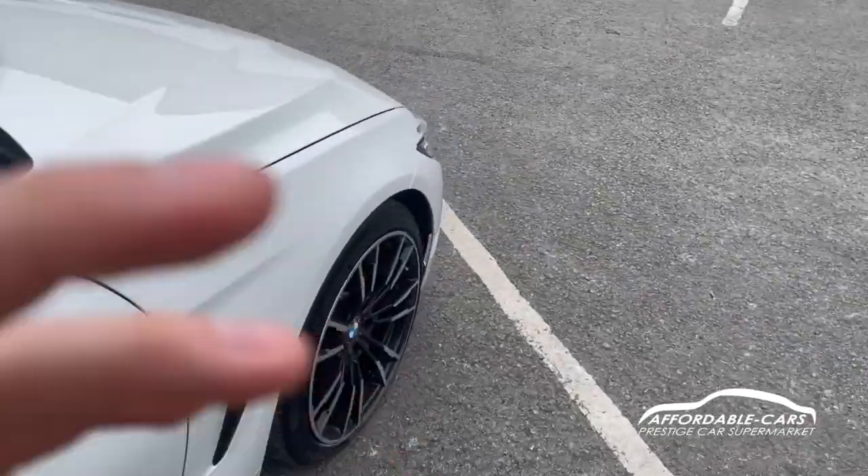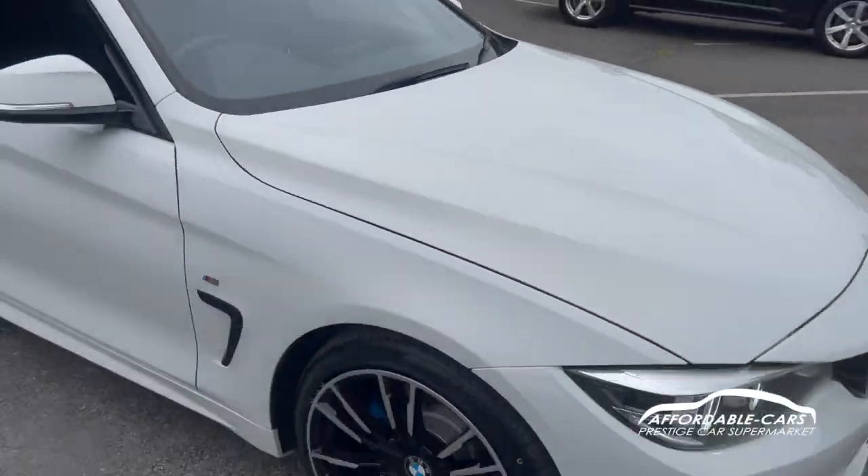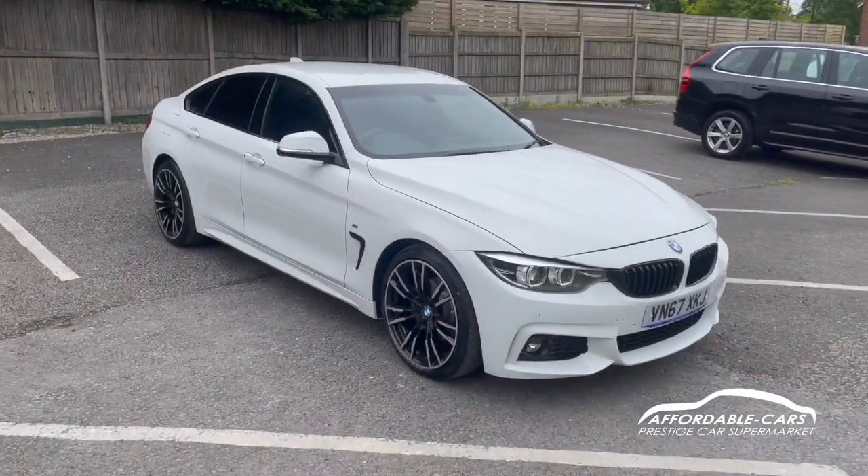So if you have any more questions about this car, please feel free to contact our sales team — potentially this could be your next new car. Cheers!